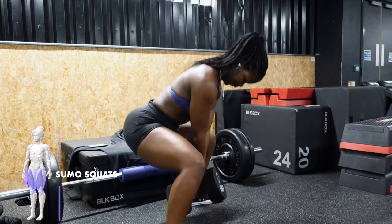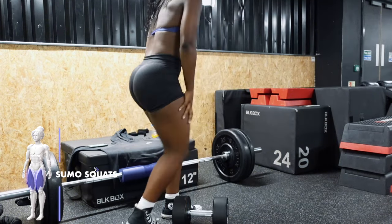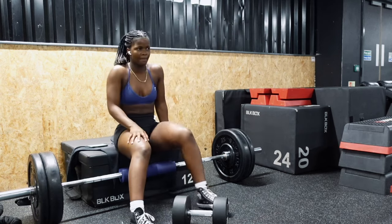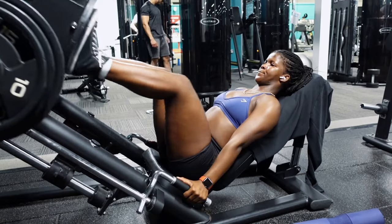Back to the workout — if you did your glute bridges right, you shouldn't be able to do more than ten of these. As you can see, the energy left right after the set — straight out the building, gone.